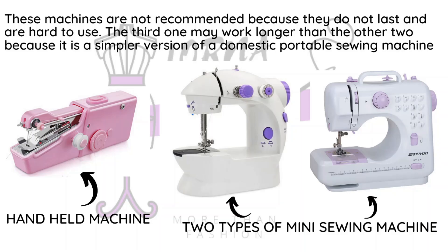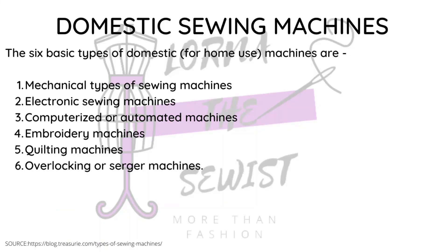There are two main types of sewing machines: domestic and industrial. Under domestic, there are several types — mechanical, electronic, computerized, embroidery, quilting, and overlock/serger sewing machines. I'll get into each of these individually, and then we'll move on to industrial sewing machines.